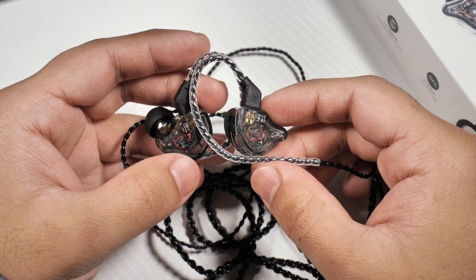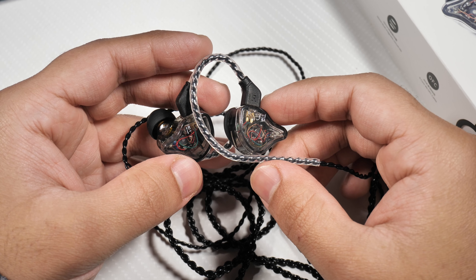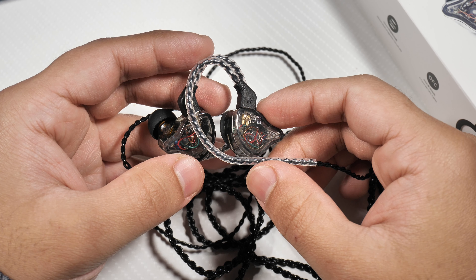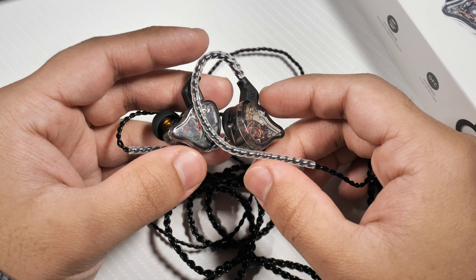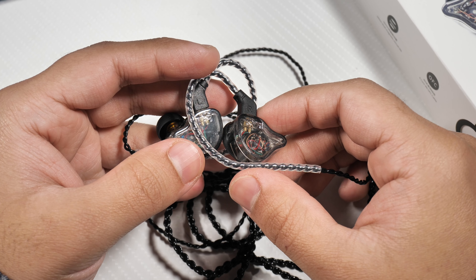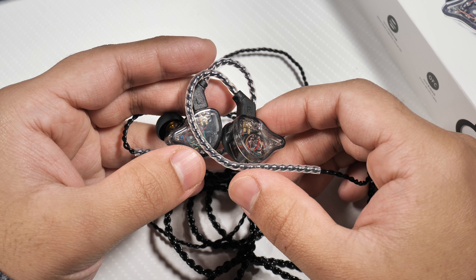What I like about this cable is that it's very flexible. You don't hear any cable noise from my experience. It does have a gold-plated right-angled connector, and the cable is very flexible overall — that's what I do like. It also has a cable cinch in the middle if you want to use that.